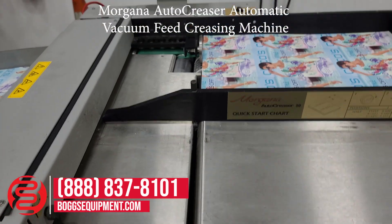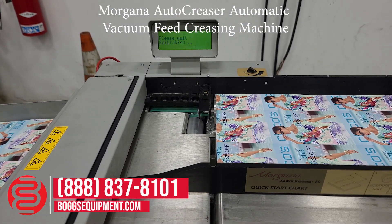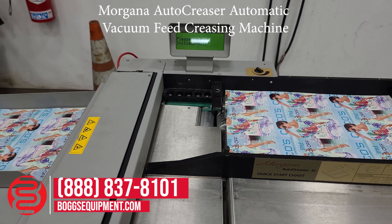If you have any questions or inquiries regarding this machine, you can visit us at Boggs Equipment, or call and contact sales. I will see you next time.